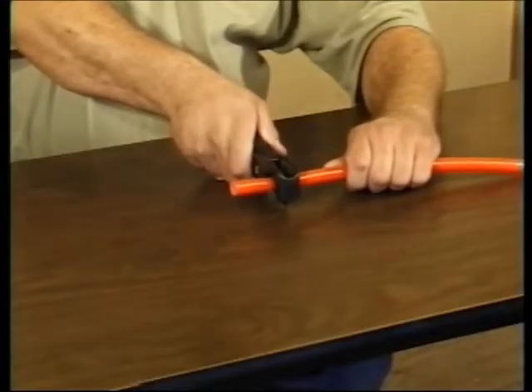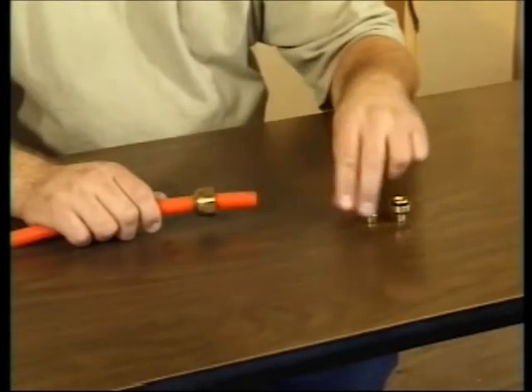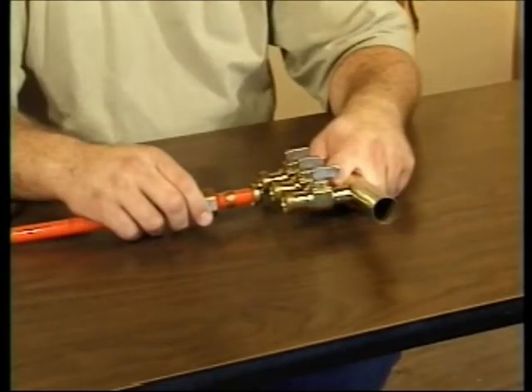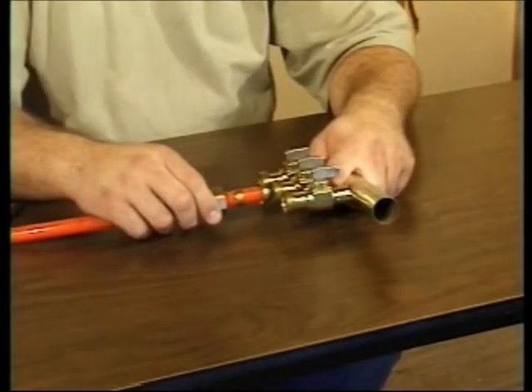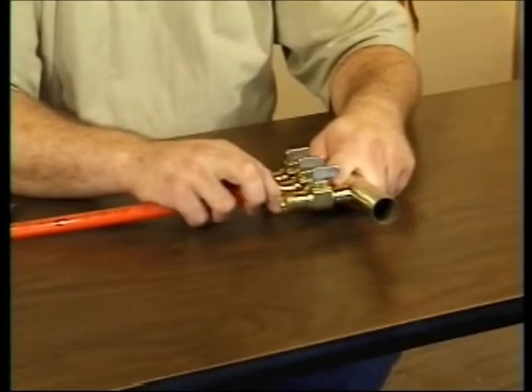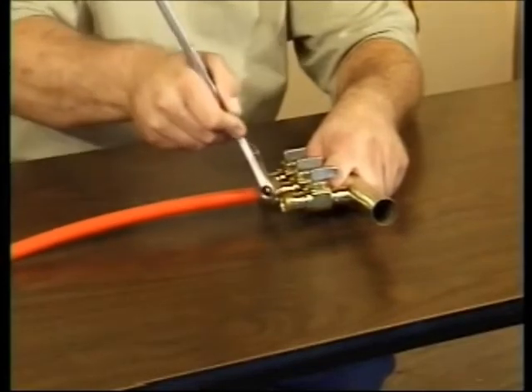Finally, if you prefer a simple compression fitting, make your straight cut first. Slide the locking nut over the epex. Then place the o-ring and barb assembly on the end of the tube. Place the tube and fittings up to the threaded fittings on the manifold and slide the locking nut in place. Tighten it but don't over tighten it with a standard wrench.